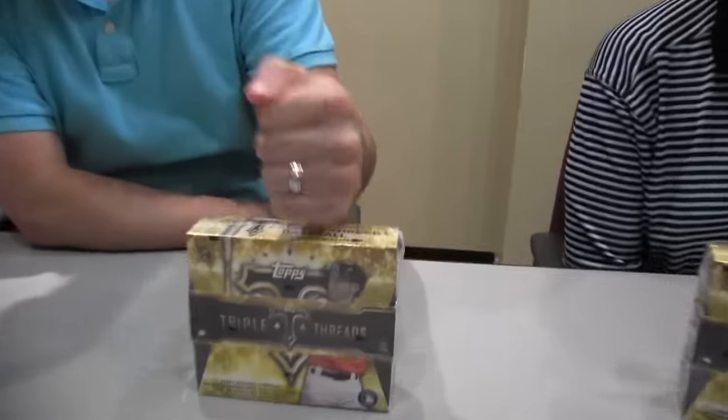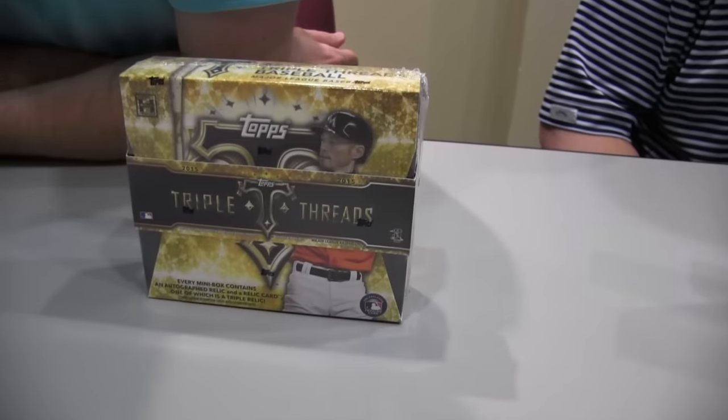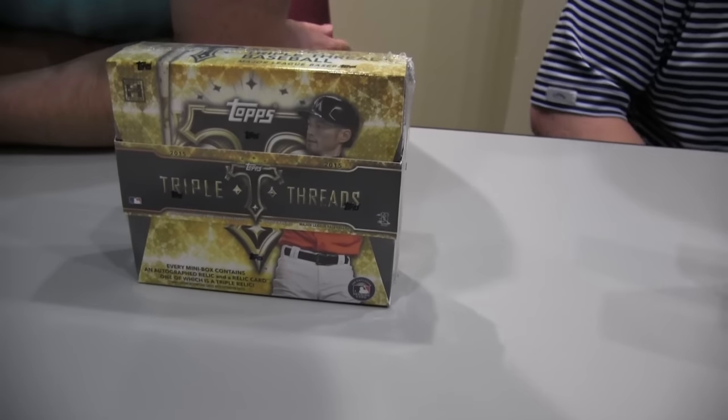Welcome to another edition of Boxbusters. I'm Brian. He's Dave. This is 2015 Topps Triple Threads. It was live last week. Long history, very popular with collectors.